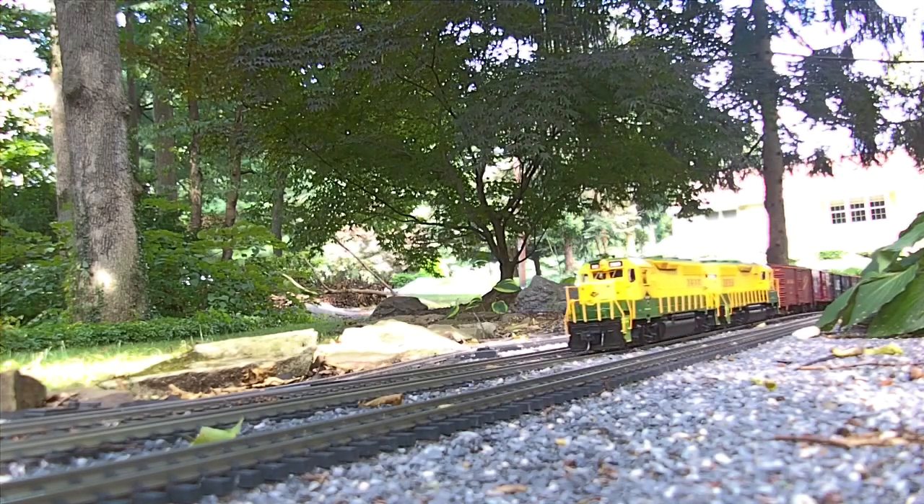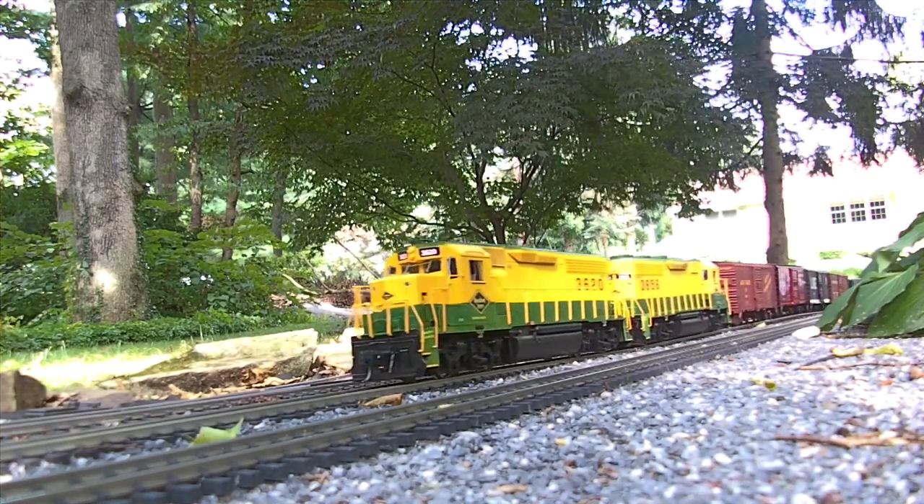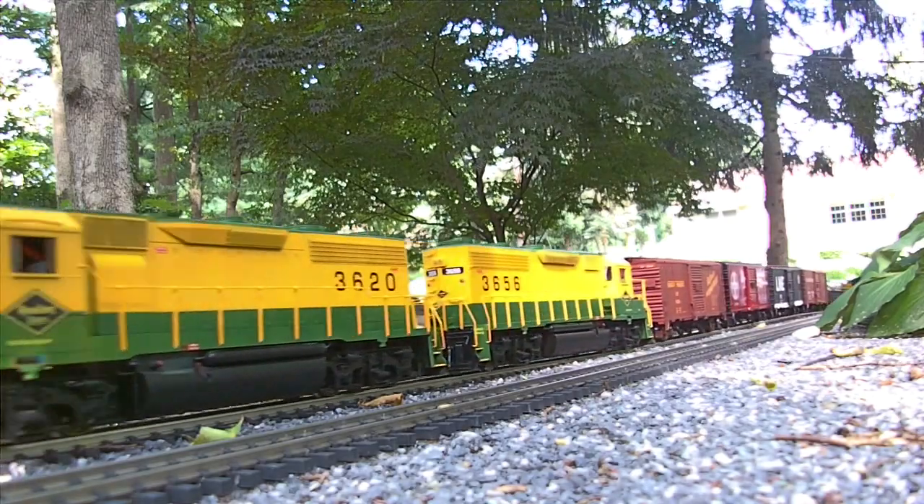Now we see the completed diesel engines with all of their decals applied. Thank you for watching.